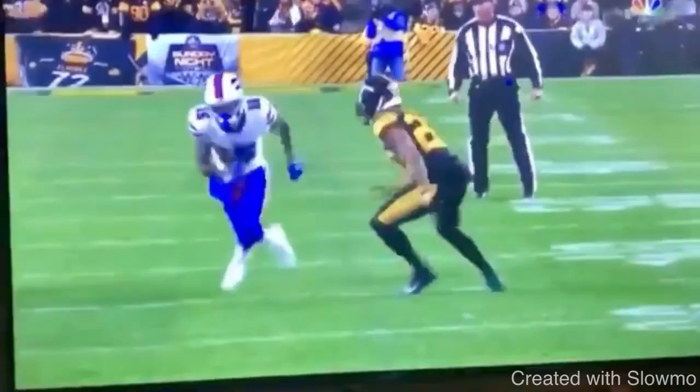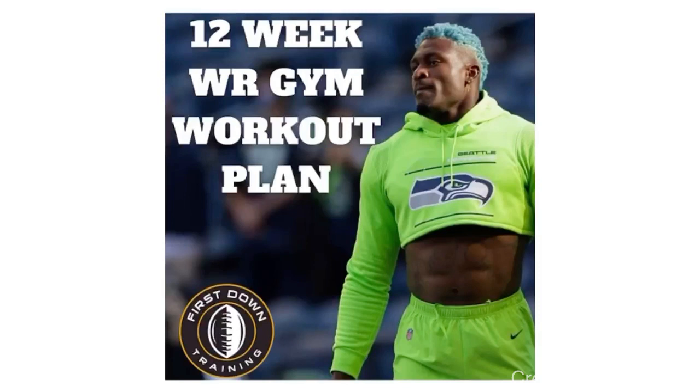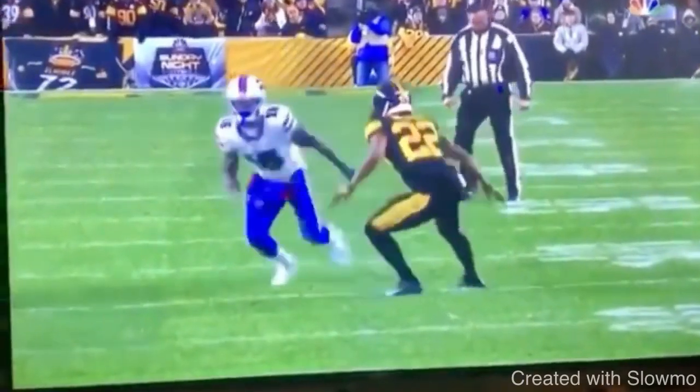If you guys want a way to improve that, check out that very first link in the description below for our 12-week wide receiver gym workout plan. You'll get access to 90 days of wide receiver gym workouts with all the exercises given in example picture format, and each drill is broken down with sets, repetitions, and rest periods. We give you rest days and conditioning days — everything wide receivers need to do in the gym to translate onto the field. We should be training not like bodybuilders; we should be training for performance and athletic performance on the field.